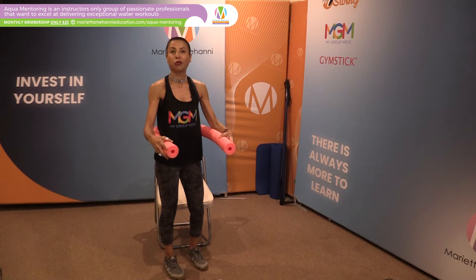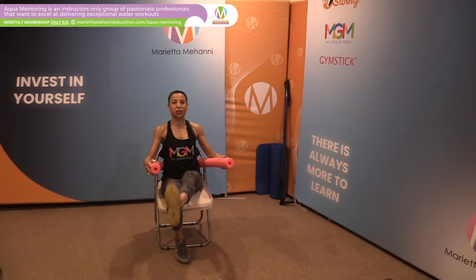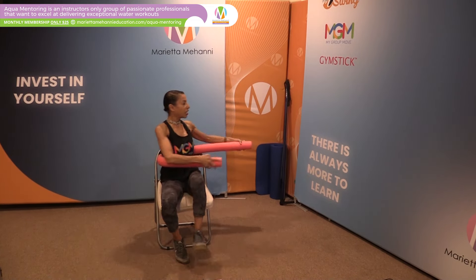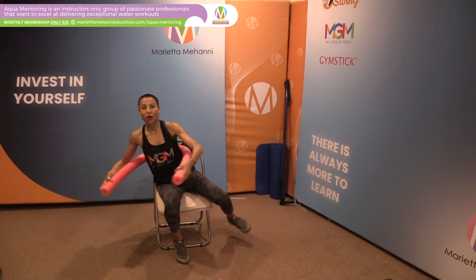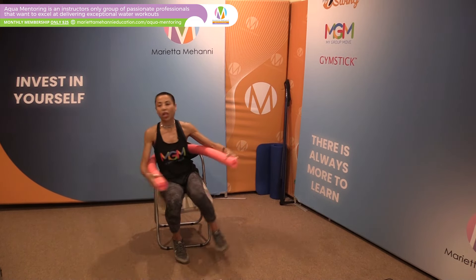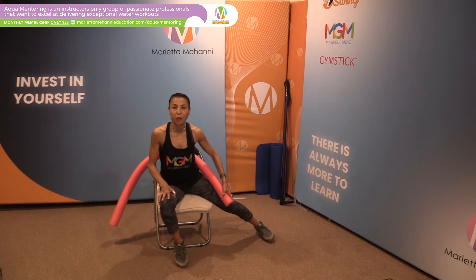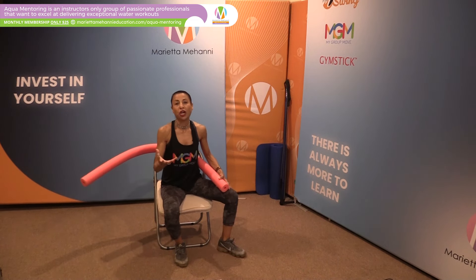Sitting into a chair: kicking to the front, kicking to the side, kicking to the front, kicking to the side. Then take the noodle right across the body — twelve o'clock is in front, and you want to take the noodle from three o'clock to nine o'clock, indicating that you are suspended with the other leg.